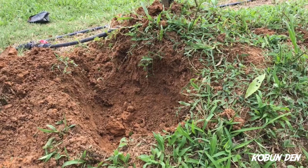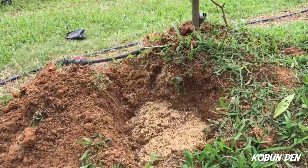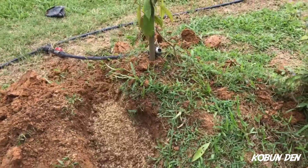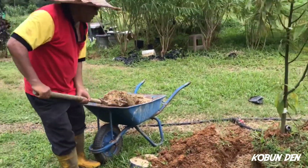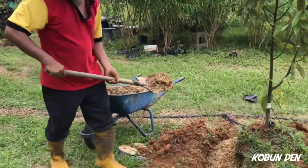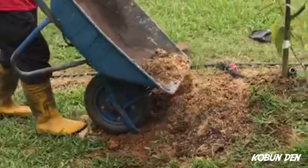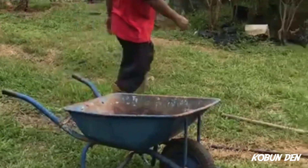Tengok, nampak. Bismillahirrahmanirrahim, kemudian dia bertambah sihat. Pemulihan tanah — ni pemulihan tanah namanya. Sebelah, kita all out sebelah dulu. Haa, dia goyang lah. Tergoyang, tergoyang lah, goyang.